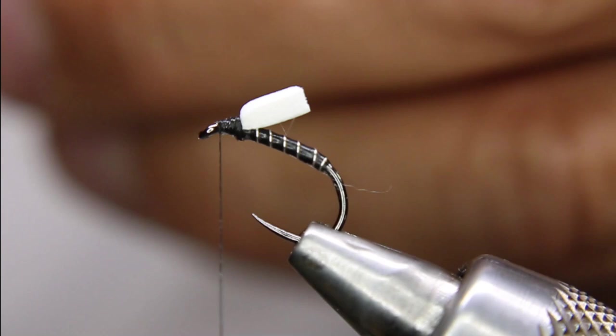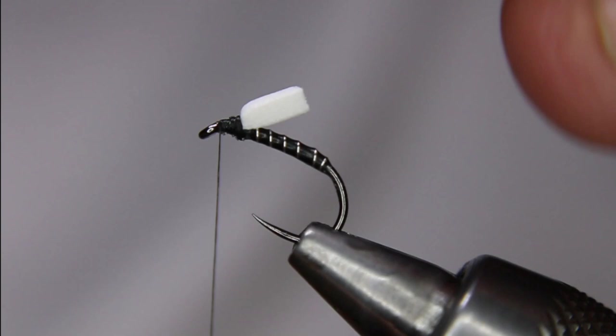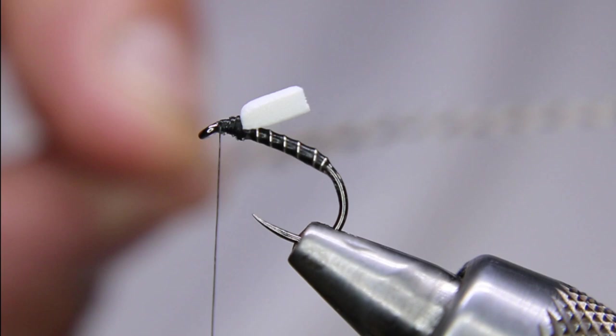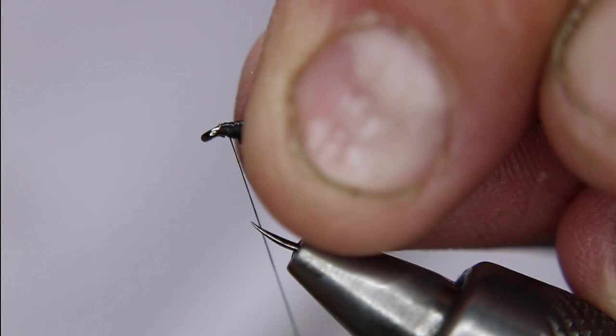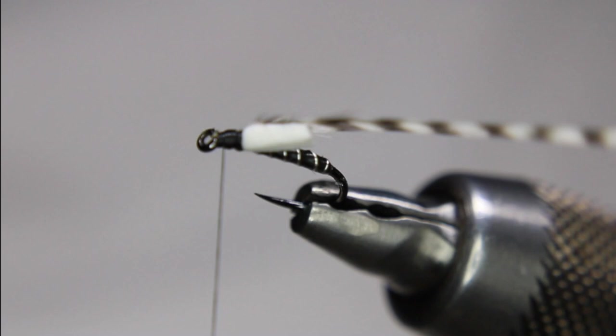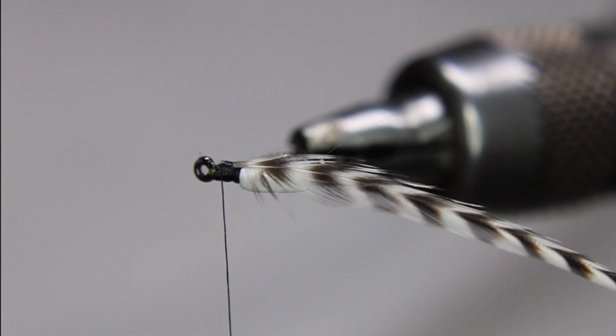I'm going to peel all the little fluff off where I don't want it. It's got a natural curve to it — I want to have that — and a shiny side, so I want the shiny side facing me. I'm going to tie that on at an angle, then go back down to the eye, fold that stem over and tie that down so the stem is locked right in.